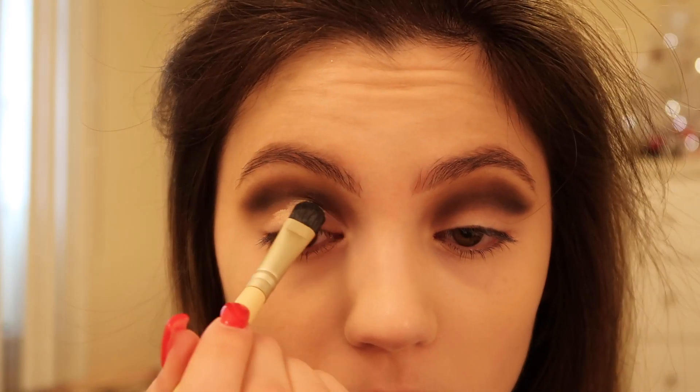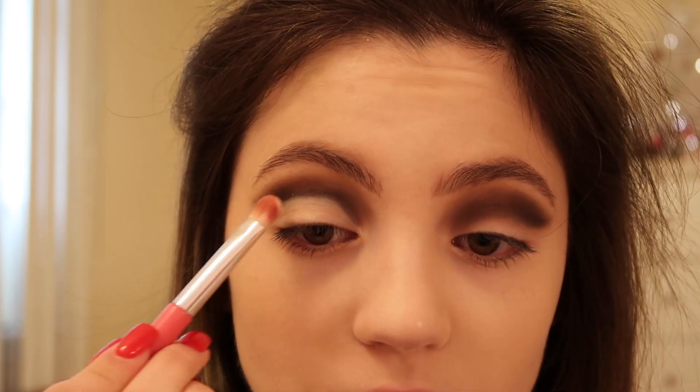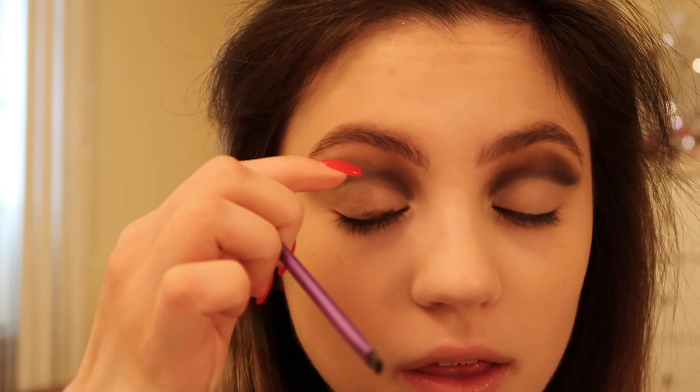I'm using the NYX porcelain concealer on a concealer brush and I'm just going to cut my crease. I'm going to go back into that matte white shade to set this concealer. Now that my crease is cut on both sides, I'm using a small angled brush and going back into the dark matte brown Dystopian shade to create a gradient from the brown eyeshadow into black eyeshadow. I want to just leave a thin line of concealer open, so I'm not going to apply any eyeshadow there.